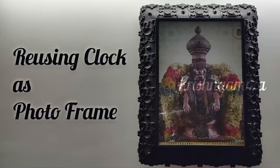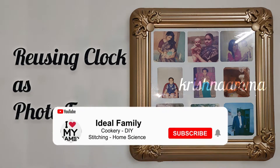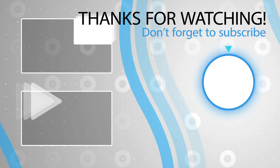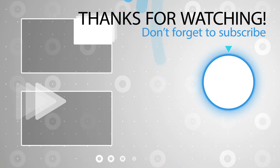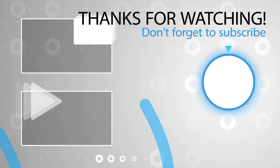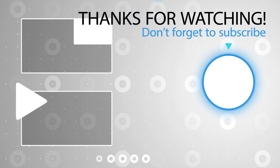That's easy. If you like this video, please like, share, subscribe and hit the bell button. Bye! Thank you.